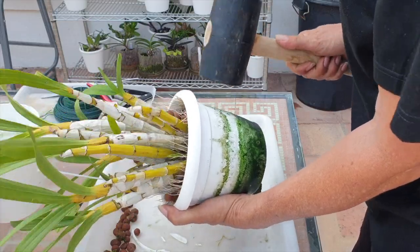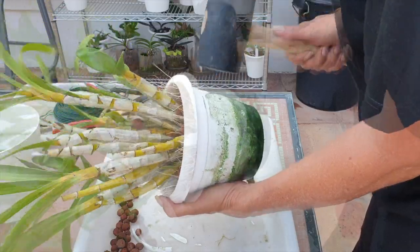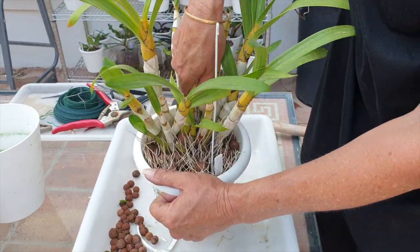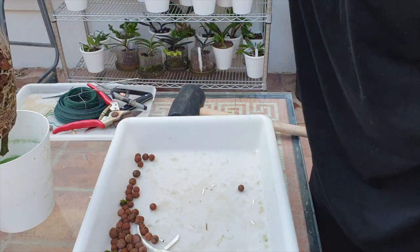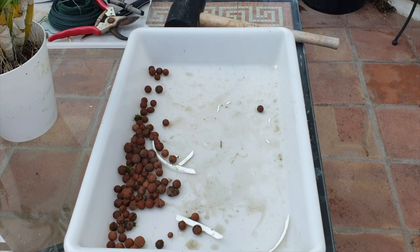To say that Ansellia africana can take a beating is an understatement. That's a minimal yield of leca that I can reuse again, and the new pots are going to gobble up even more. Interestingly, we're bumping up the pot size quite a lot — not just a single pot size; in one case we're going maybe two sizes higher, in another case three.